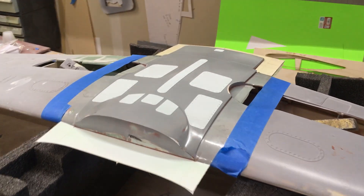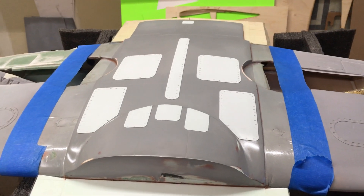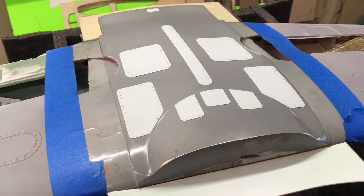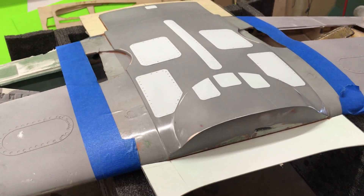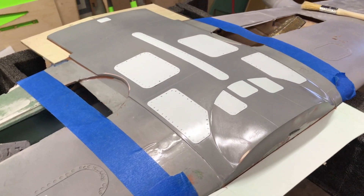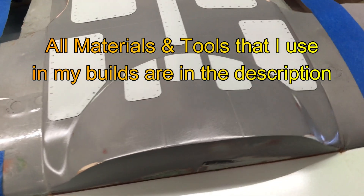Today I'm making a belly pan mould. This is in situ, it's directly off the prototype wings. These wings were made pretty much just for this — to make the mould with — and will probably never be flown, but that's what we do.